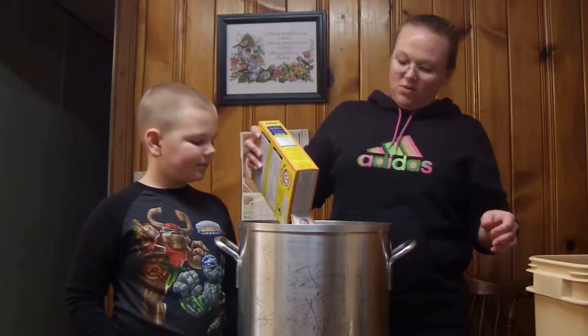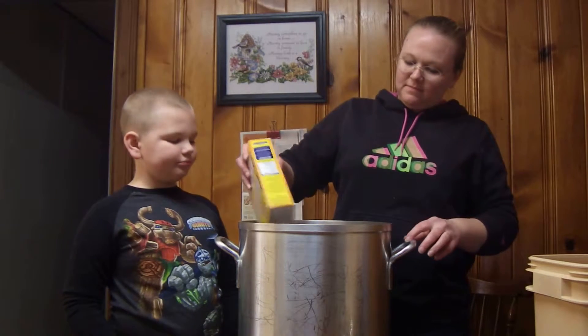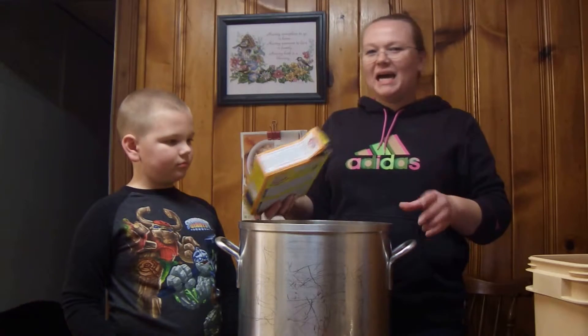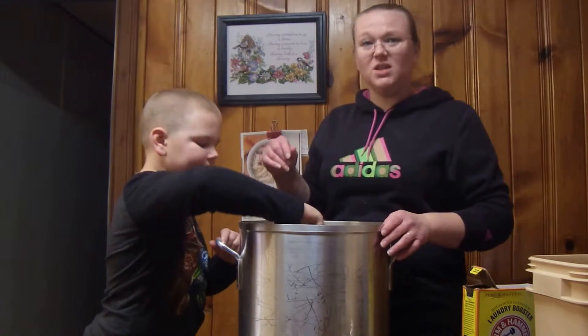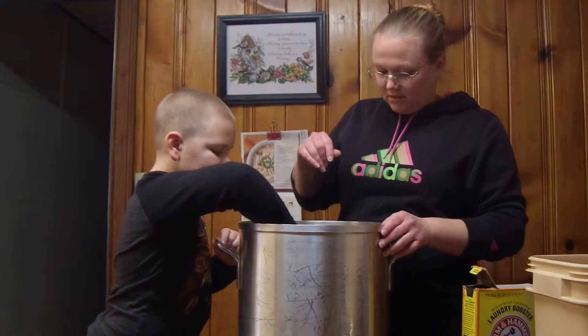And we pour in the washing soda. You can always add a little bit of baking soda if you want. If you have laundry that's particularly smelly, you can add a box of baking soda as well. But we're not going to add baking soda to this one.